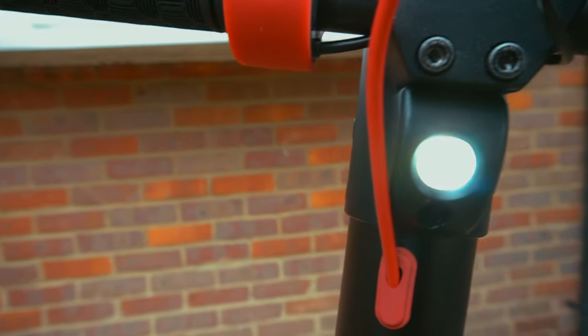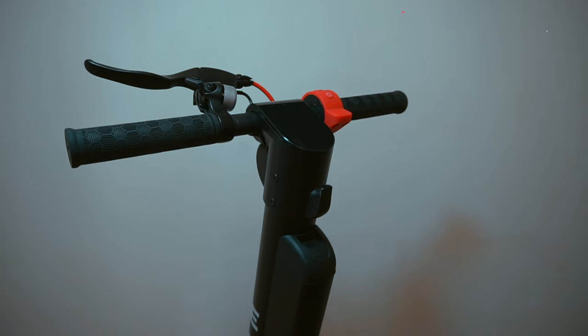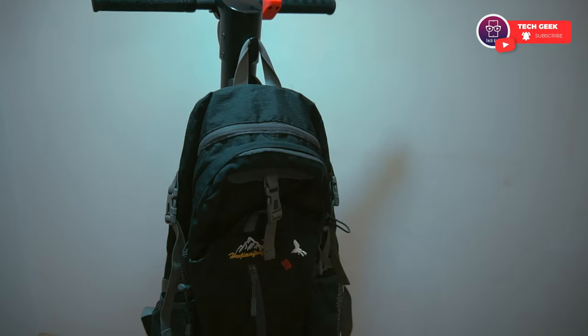The front headlight can be turned on by a quick double press of the function button. You can also use the hook to carry your backpack or shopping bags.